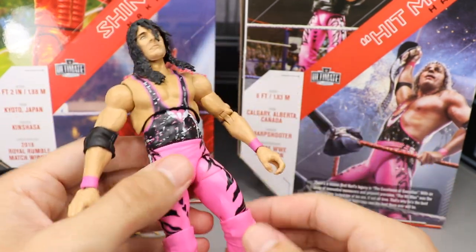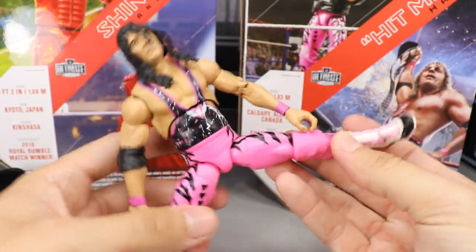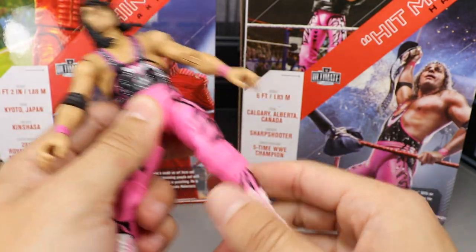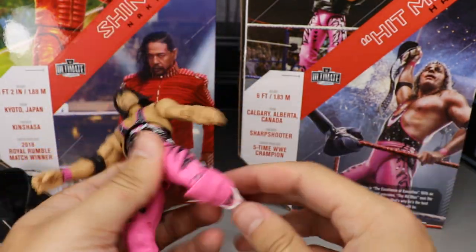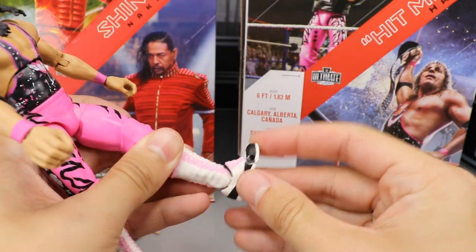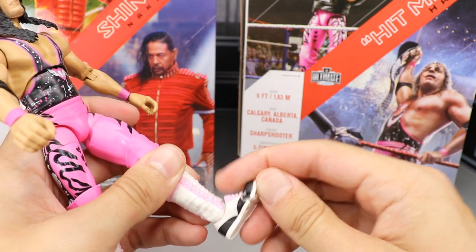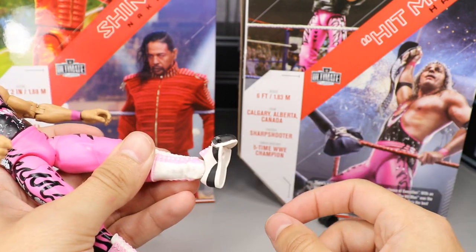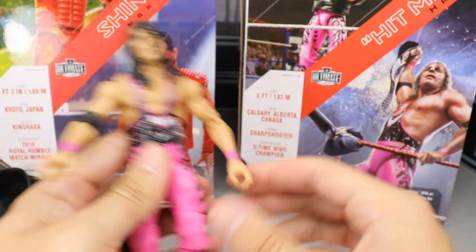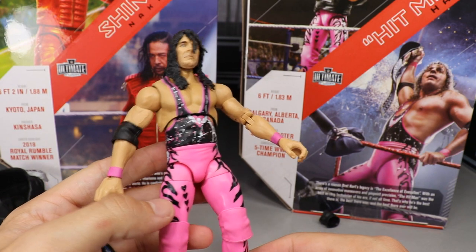Going into the legs — they are on ball joints so you could switch them out. You get some really good wide spread, can kick forward, upper thigh cut, and double-jointed knees like we always see. You also get boot rotation, ankle pivot, and a little toe pivoting there which looks pretty good. That is your Bret Hart Ultimate Edition articulation segment.